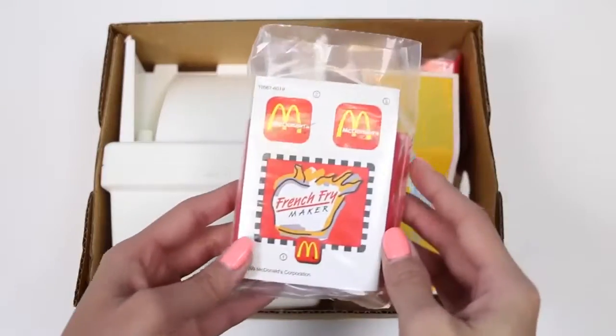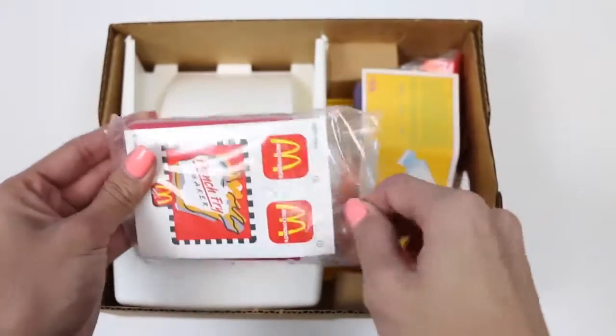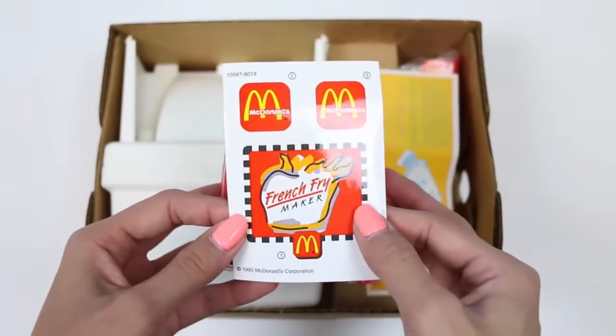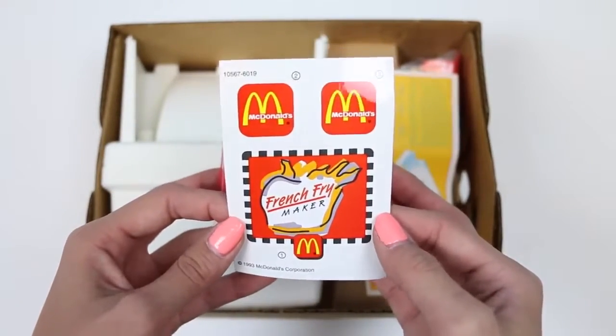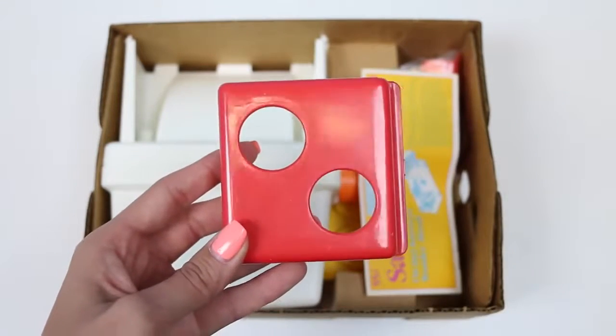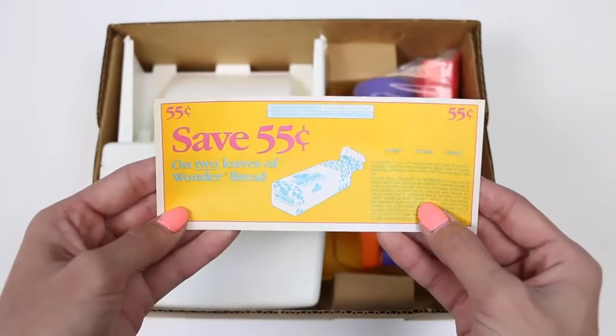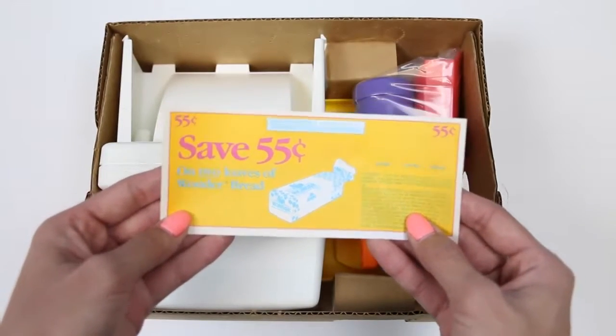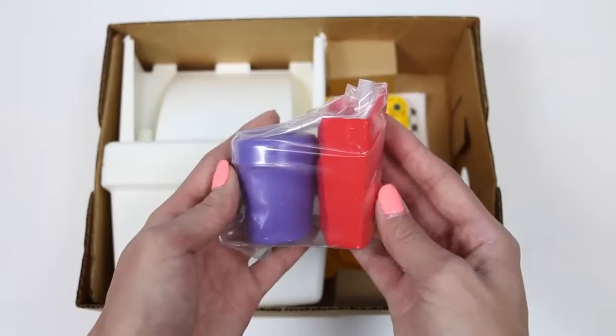It looks like we have some stickers. This is gonna be the label for our machine and our french fry containers. This is our crust cutter. And here's a 55-cent coupon for Wonder Bread — we're gonna need Wonder Bread to make our french fries.